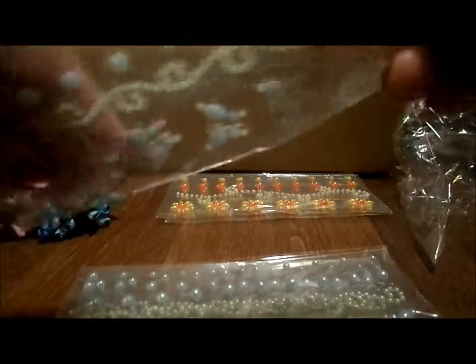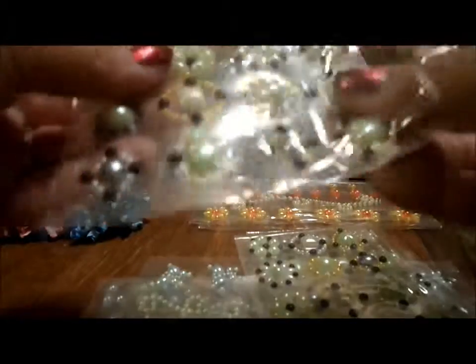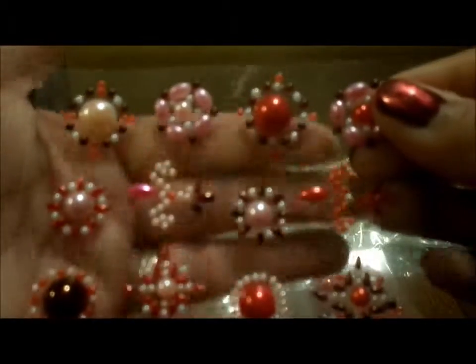Then there are three of these — baby blues and creams with butterflies, so cute. I got three of those. And then three of these — it's got hearts and squares, who doesn't need bling? And then three of these pink ones — gorgeous, love them.